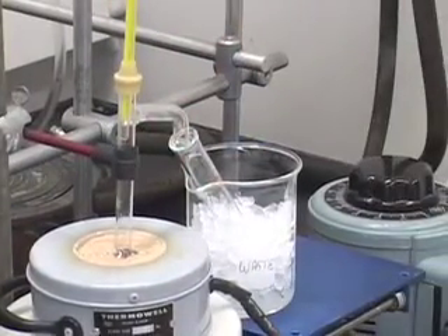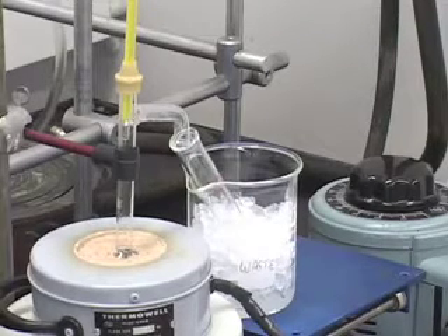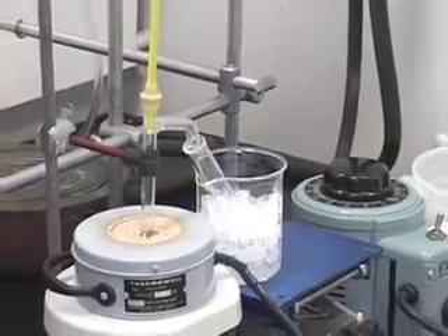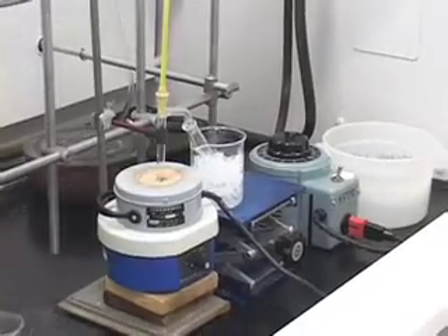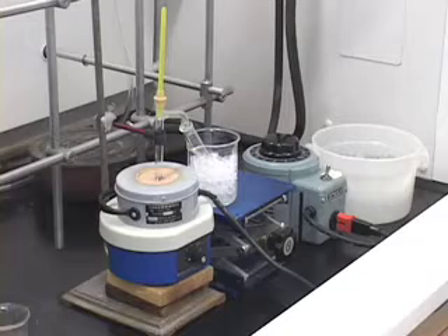After collecting the liquid in the reaction tube, we are going to do the workup. We used another chemical in this experiment — xylene — as a chaser solvent. So when do we add the chaser solvent?